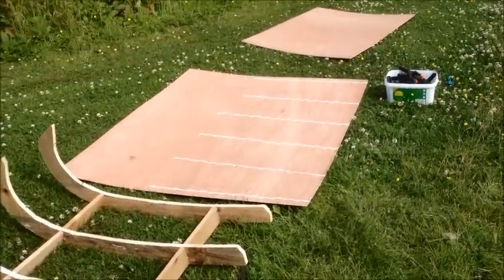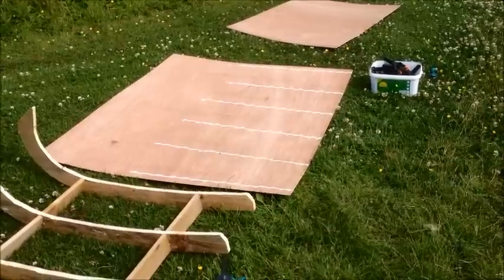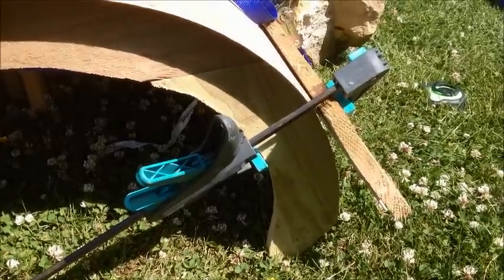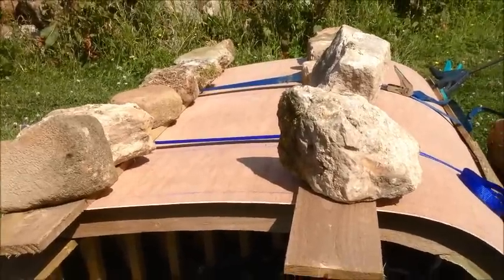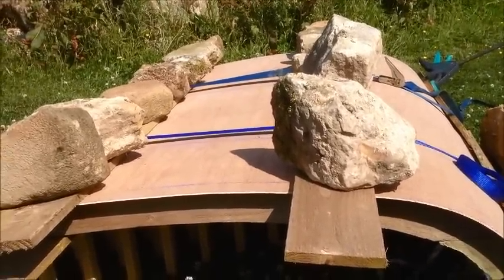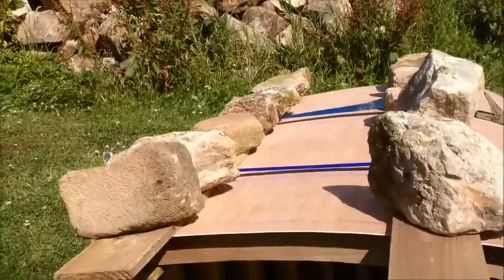There are the ribs, all glued and ready. I'm going to grab the nail gun and put it all together using both modern and traditional methods of clamping. I've got a few clamps — woodworkers say you can never have enough clamps, and I've got a few more if I need them.